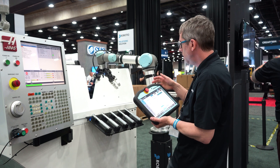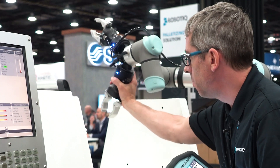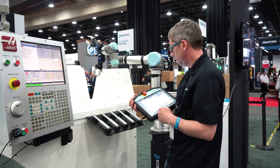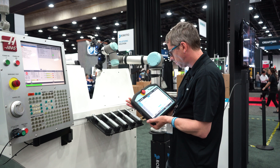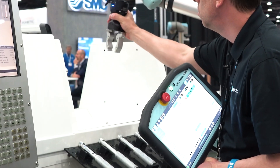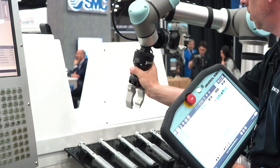Then I move to the position where I want to place the finished part inside the chuck — this is my approach point close to the block for placing the part — and I record that waypoint. Then I simply move back to my starting position to complete the sequence.